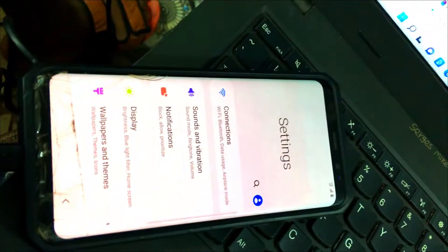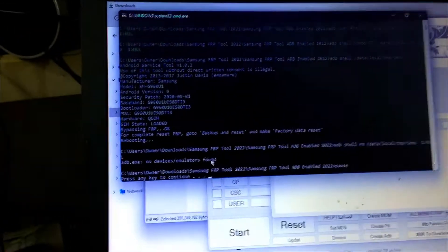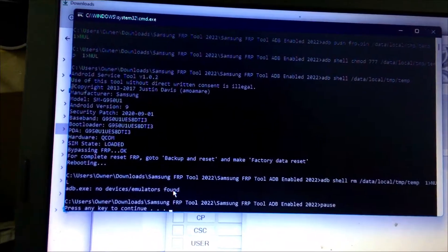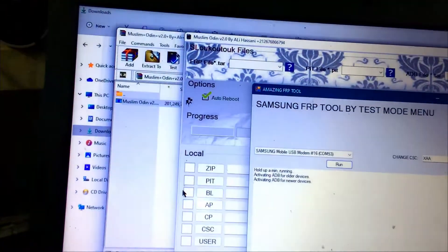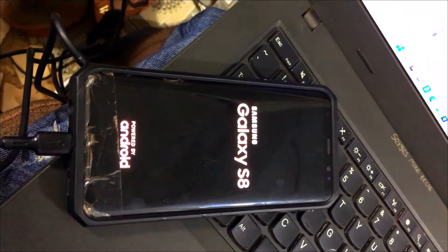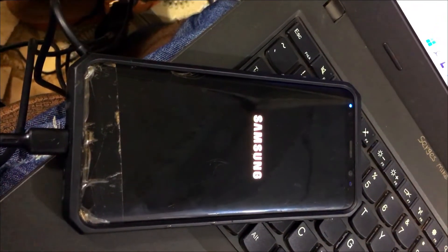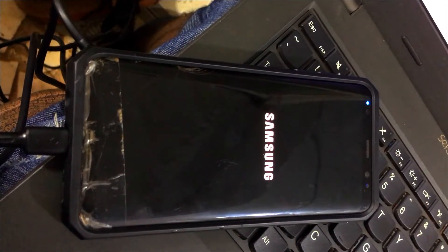You are going to click on Allow on the phone, then click Run on the tool again. As soon as you have run, it will come to this command prompt mode and it will remove the FRP. As soon as the tool has done that, your Samsung will restart, and when it starts everything will be okay.